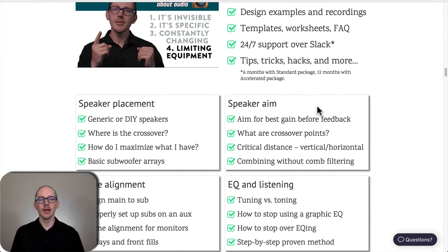I should point out that membership in the community is limited. The standard package gives you six months of membership in the online community. There's also an accelerated package that gives you a year-long membership — helpful if you want to move faster or just want more time to get that support.